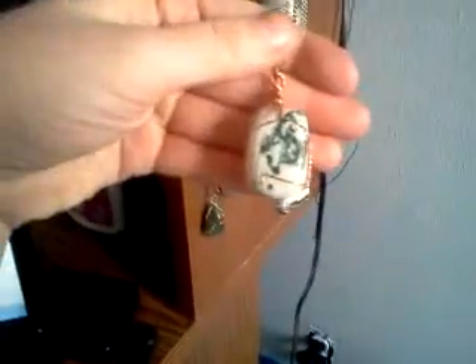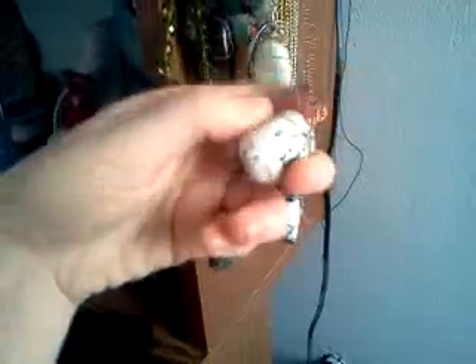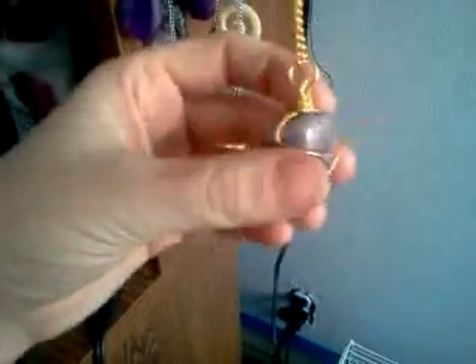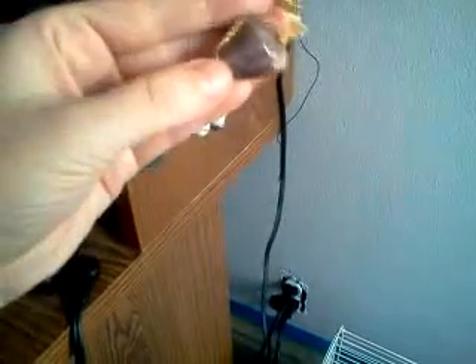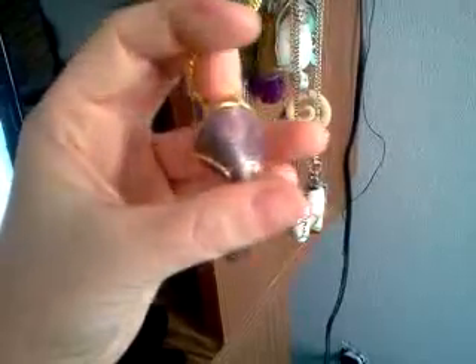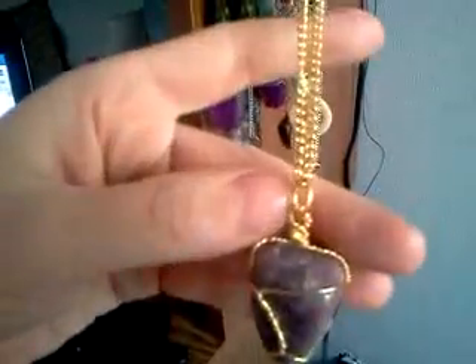You probably cannot see the charm. I did a tree agate in copper wire — it's a copper chain, of course — and this is like an inch, maybe a little longer. I love this one. And then this is my Lepidolite, however you say it. This is the front, and this one's on a gold chain. I thought it looked really pretty and girly with the gold. I don't usually wear gold, but I liked it like this. And this one has a toggle clasp up top.